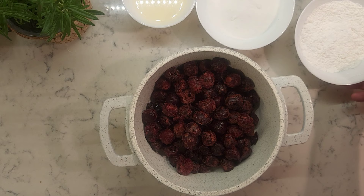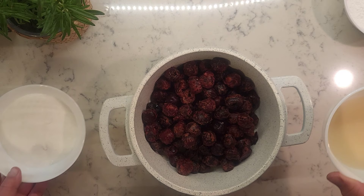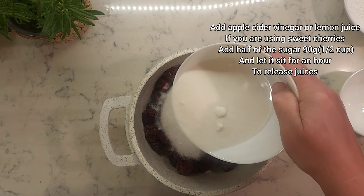To begin our story today, we will start with making cherry filling first. 600 grams of sour cherries, 90 grams of starch, 180 grams of sugar, and 60 grams of lemon juice or apple cider vinegar if you're using sweet cherries. Add apple cider vinegar or lemon juice if you're using sweet cherries.